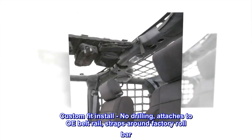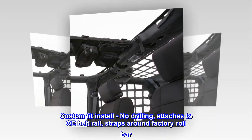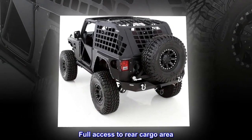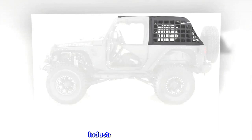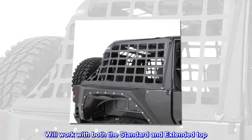Manufactured from OE soft top material, UV stable, custom fit. Install requires no drilling — attaches to the OE belt rail and straps around the factory roll bar. Will work with both the standard and extended top.